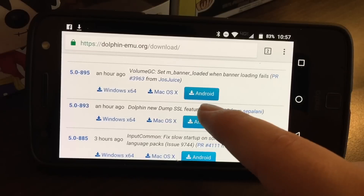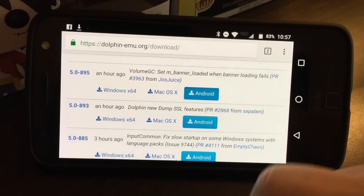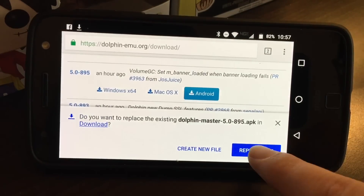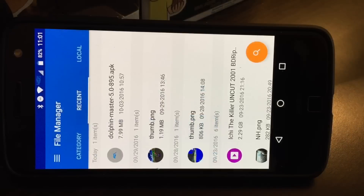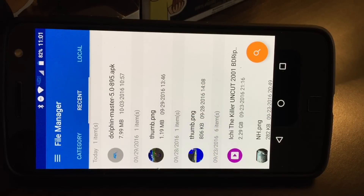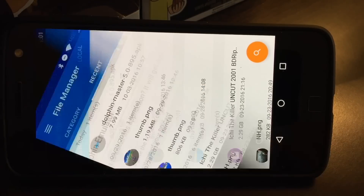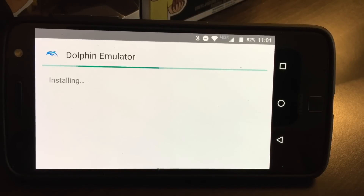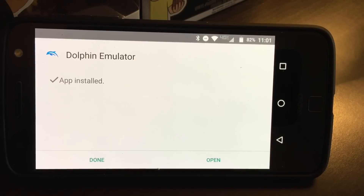You want to click the one that's most recent — from an hour ago, for Android obviously. Click that and wait for it to download. Once it's downloaded, click the APK file and it'll ask you if you want to install it. Say yes and wait for that to install.